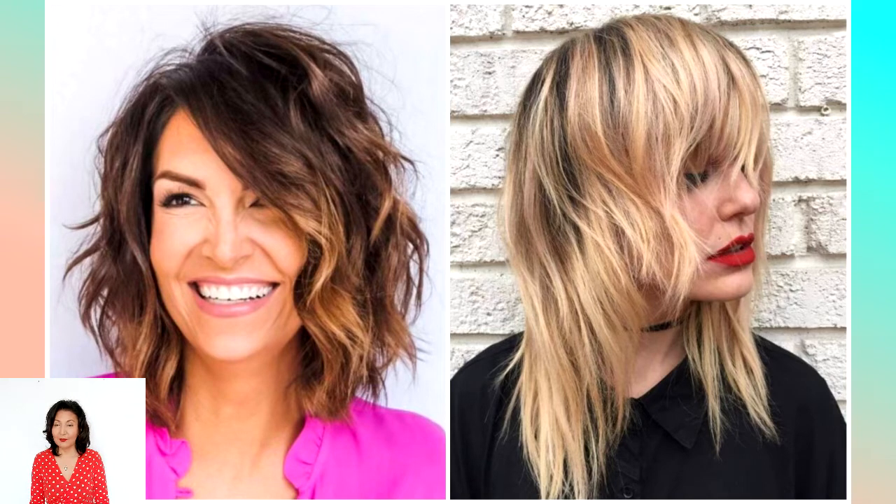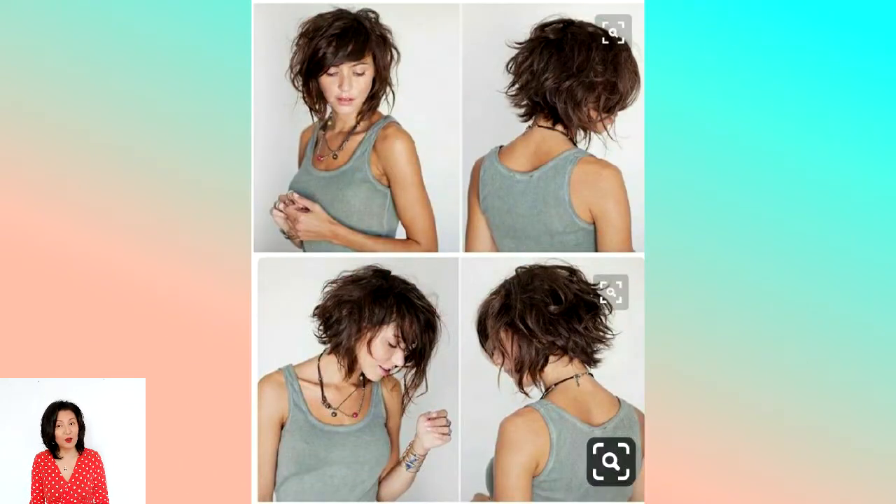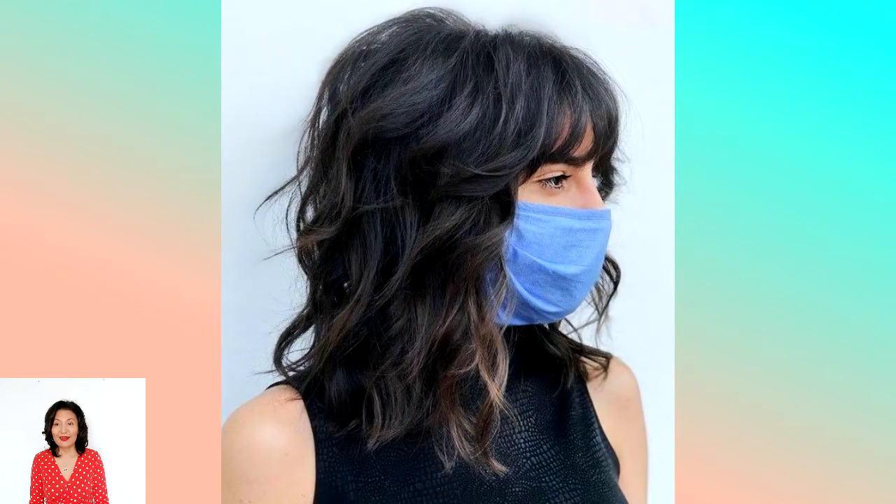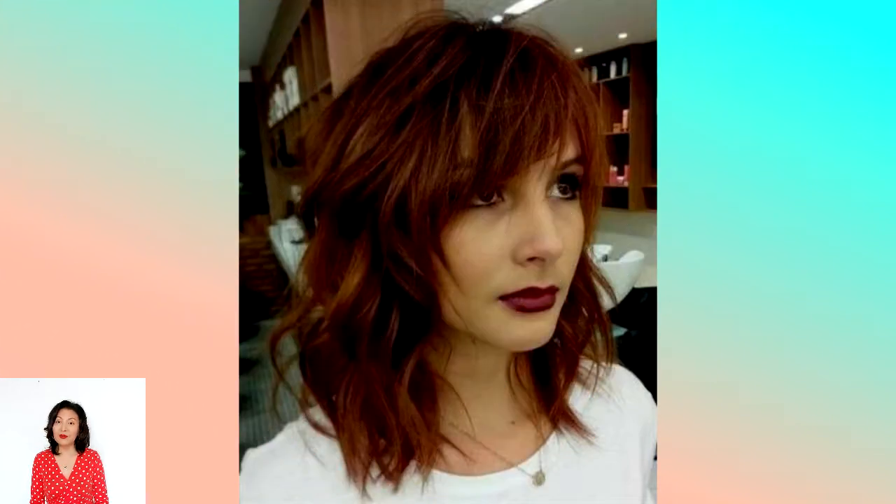What do you need to know about the technique of performance? The shag haircut can be performed both along the entire length of the hair and on any specific area. The basic rule of this haircut is a 90-degree pull and large-scale profiling. According to the technique of execution, such a haircut is a bit like a short flight of stairs. However, while there is strict clarity of lines, the strands are cut in an absolutely chaotic order.